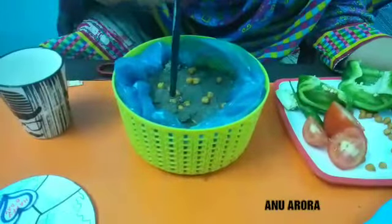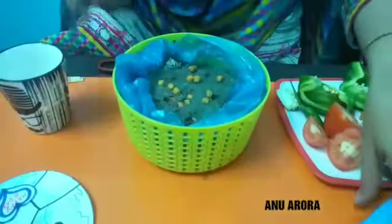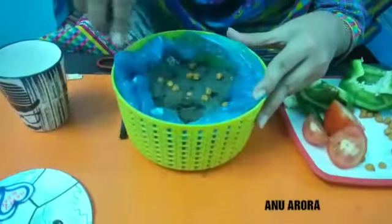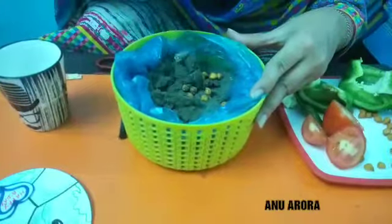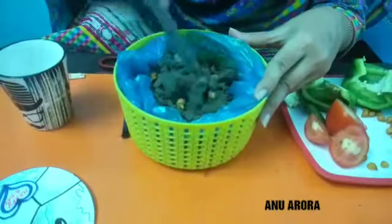You can take the seeds with the help of a pencil, spoon, or you can use the knife also. With the knife, you can do the gardening just as the gardener sows the seeds in the soil.